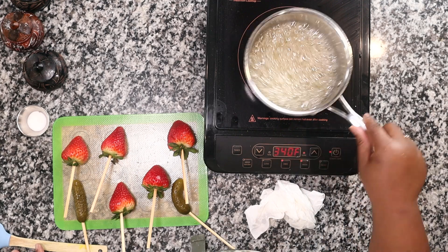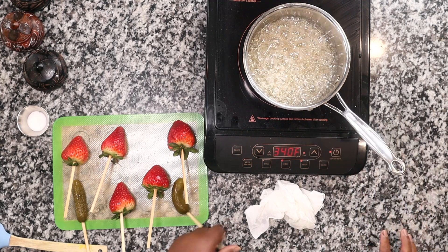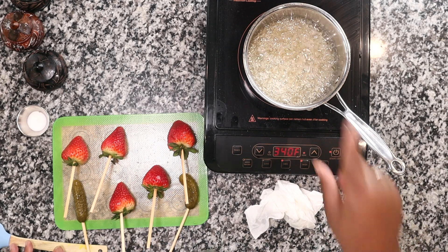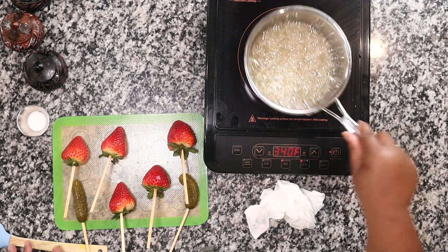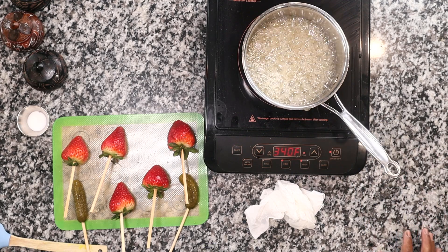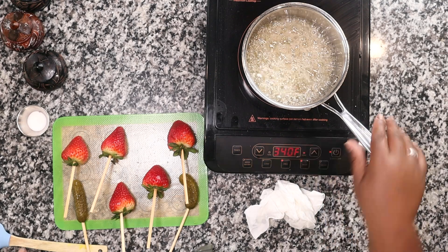Now, if you wanted to dip other things — like pickles — you could add a little pinch of salt to the dry ingredients before cooking, and it'll be fine. But that's totally up to you; it depends on what you're actually dipping into the syrup.